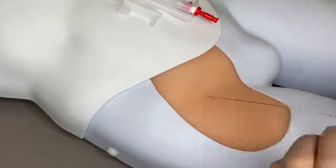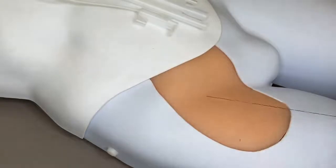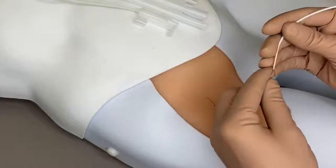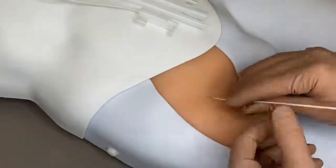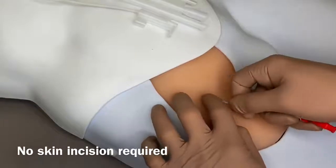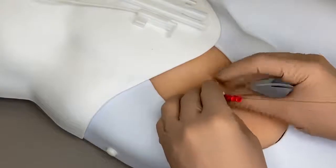Remove the access needle over the guide wire, ensuring it stays in the vessel. Advance the dilator assembly over the guide wire into the vessel. Use a rotating motion if necessary to get the assembly through the skin and soft tissue. Grasp the assembly close to the skin as it is being placed to avoid buckling.